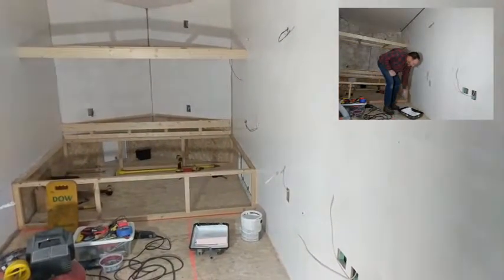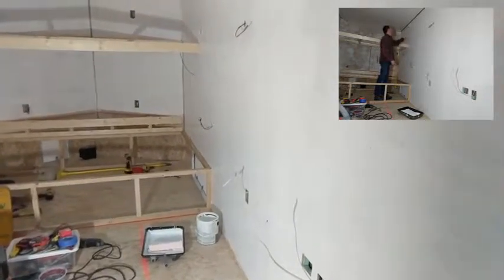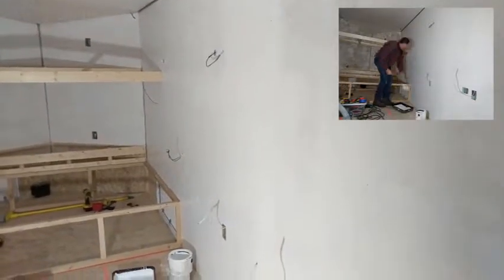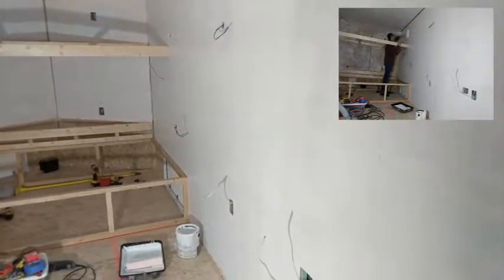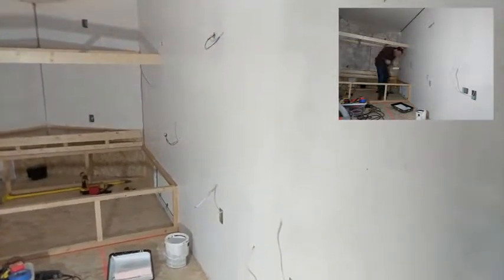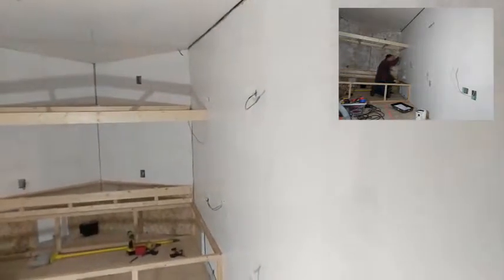The walls are primed now. I put a skim coat of drywall compound on the other day, and because it's winter it took about a week to dry — it's pretty muggy inside and if I open up it gets too cold. That finally dried, and we got the primer on here. It really brightens it up nicely in here.